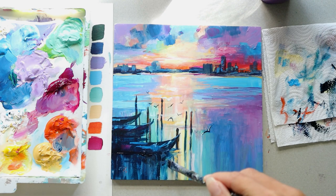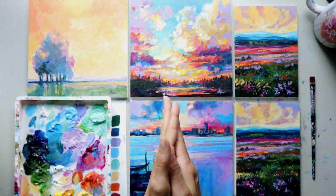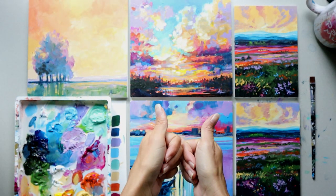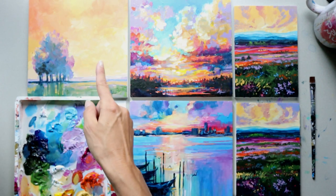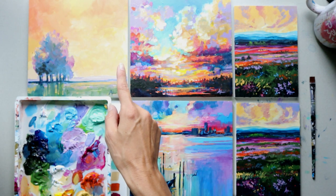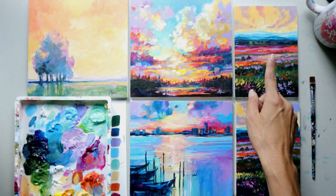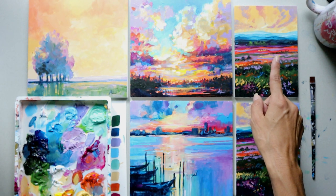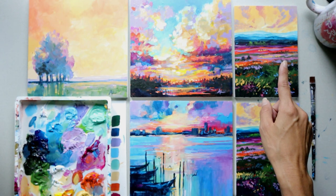Thank you so much for painting with me. I hope you enjoyed this and got some time to relax. If you love this video, go ahead and subscribe so you're notified whenever I make a new video. If you want to learn more and become a better artist, sign up to become a Createfl Art member — you'll get weekly art lessons, reference photos, and full tutorials to help you paint along. Createfl Art members also make it possible to share these videos on YouTube, so I want to give them a big thanks.